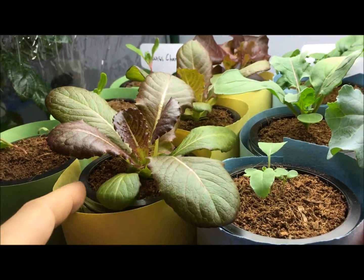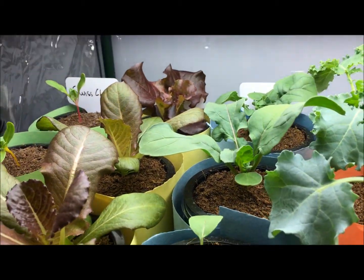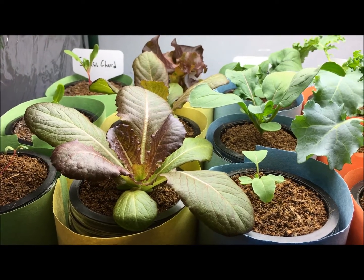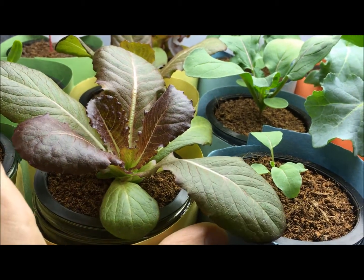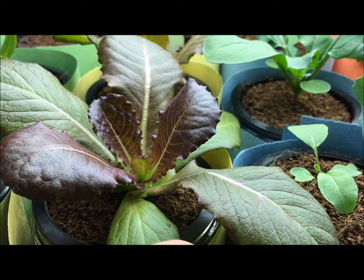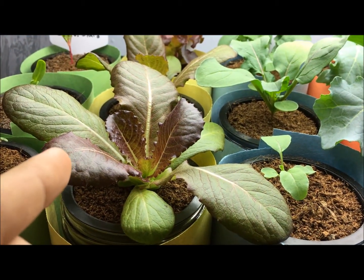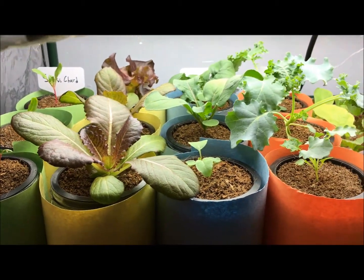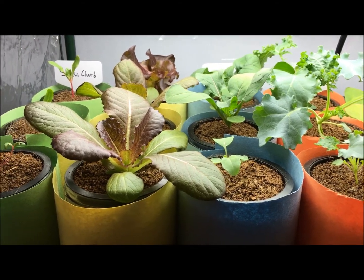The mixed salad is doing amazing — this one in particular is looking so beautiful, and all three of them are looking really good. This must be one of the best lettuce heads I've been growing recently. The leaf structure is nice and compact and doing really well. You could eat these greens right now, but I'm going to let this entire garden keep growing so we can monitor the progress week by week.